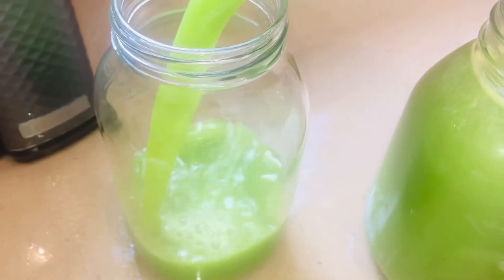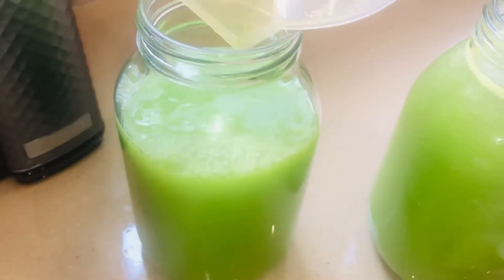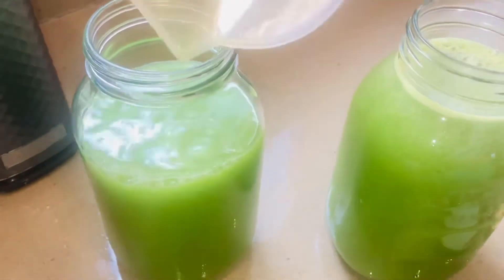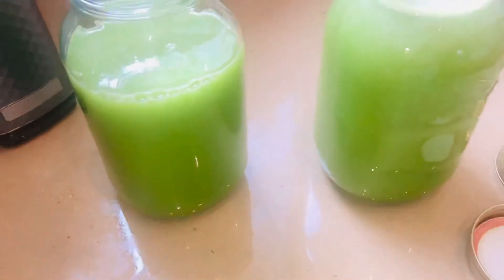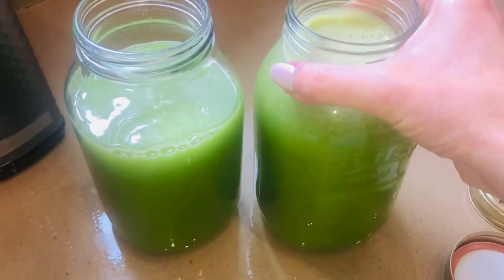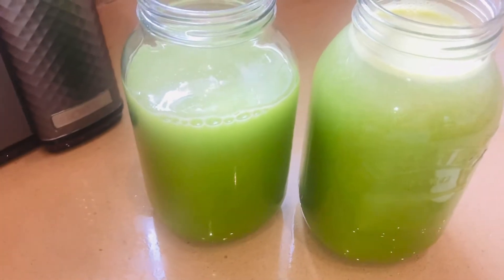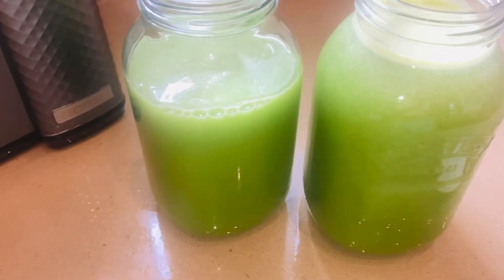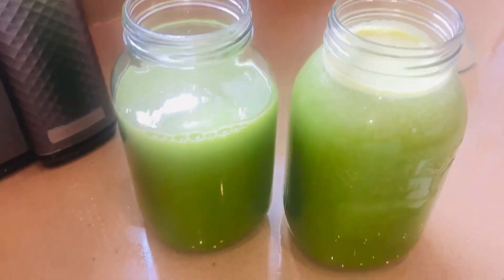Some people, if they're malnourished or have a poor diet or are really ill, they go for vitamin injections. Well, this is pretty much that. This jug right here is pure, full-on nutrition — nothing else. It's like injecting your body with pure nutrition. It helps with hydration, elimination, digestion — everything. It's so phenomenal.